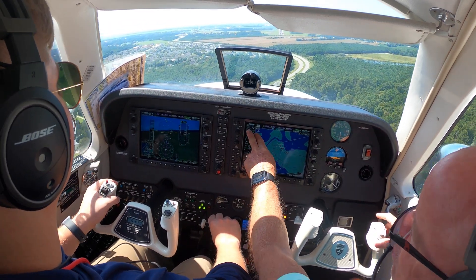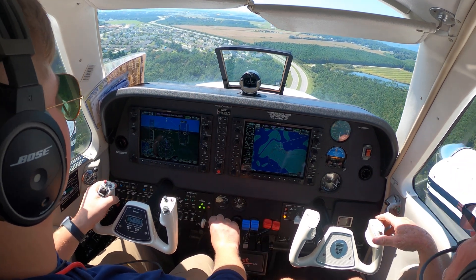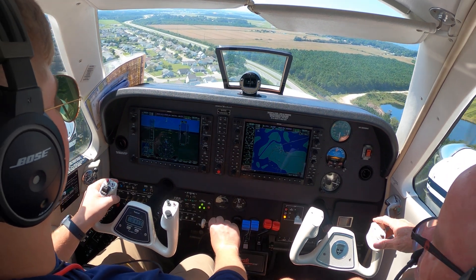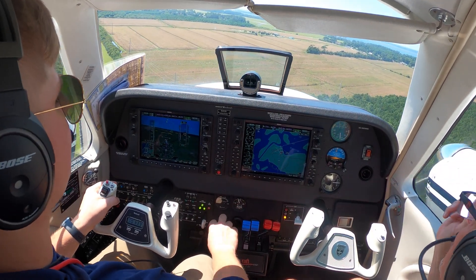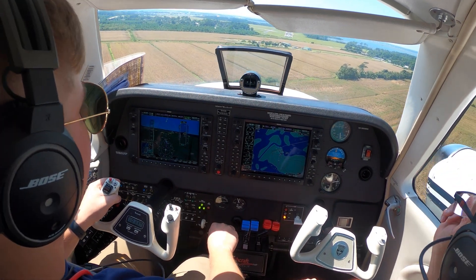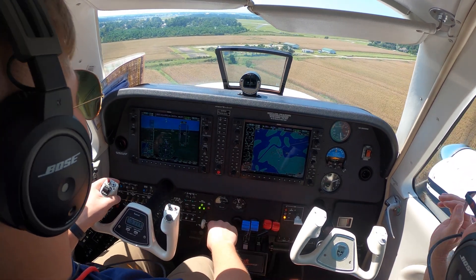Yes sir. Not too much power, we're all right. Now you can start easing it back to like 17 inches — clear all runways on Bravo. Ease it back just a little bit more, maybe 17 inches, maybe 16. We don't want to get fat — we don't want to get above 122 because we've got full flaps out. Fold it back to 16. There we go — speed is good, power's good.